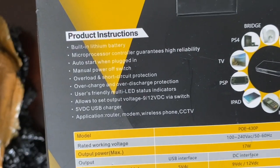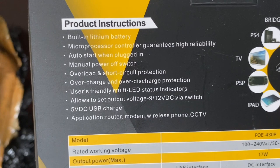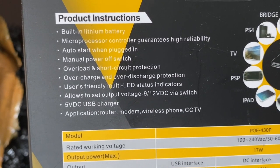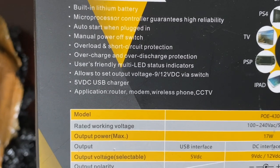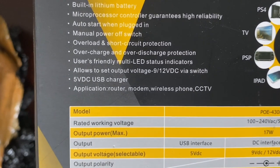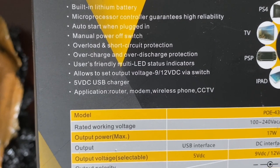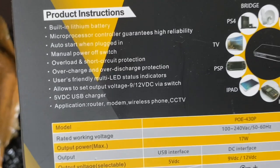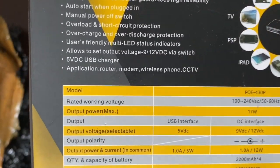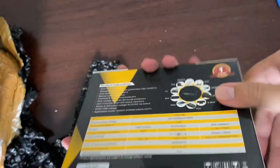Nah ini produk instruksi: built-in lithium battery, microprocessor, auto start when plug-in, manual power off switch, overload short circuit protection, overcharge over discharge protection, user-friendly multi LED. Application: router, modem, wireless phone, CCTV. Jadi teman-teman selain modem bisa menggunakan untuk CCTV, wireless phone, router, dan lain sebagainya. Oke, kita coba buka.